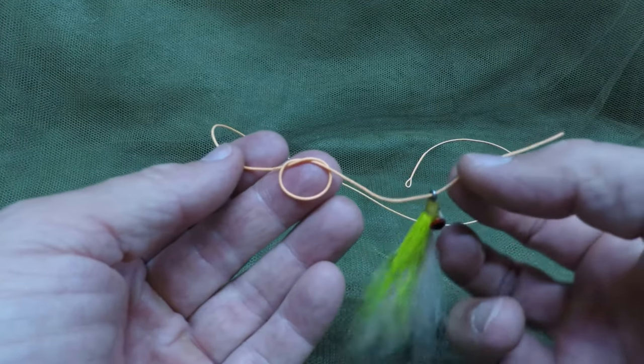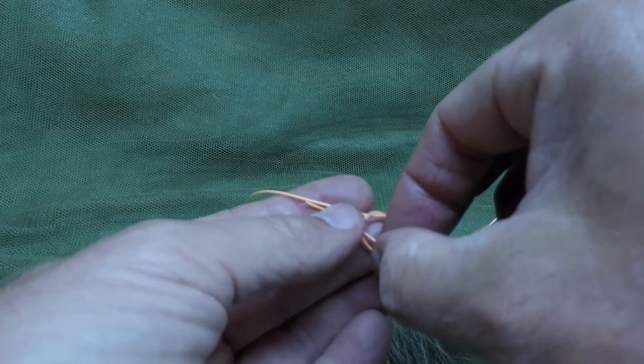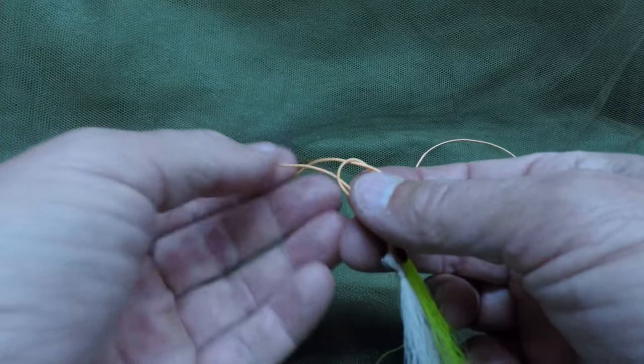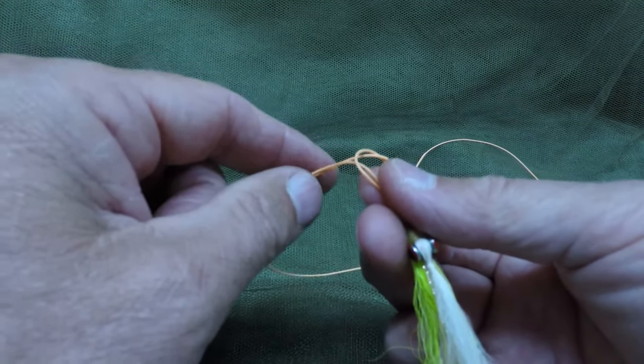Make a simple overhand knot, attach your fly, and then run the line back through the overhand knot in the same direction. Both of these should be coming out on the same side.